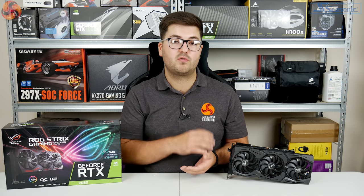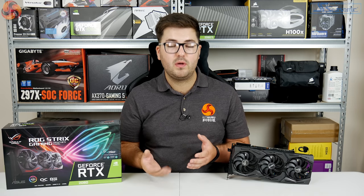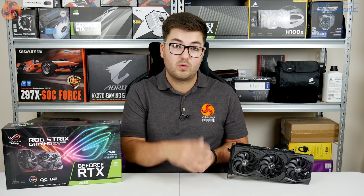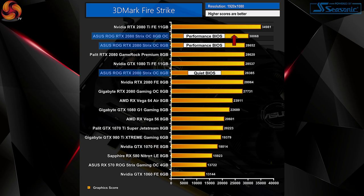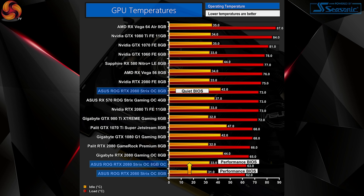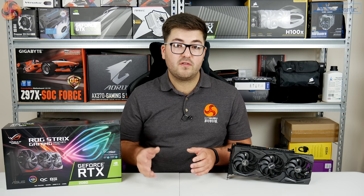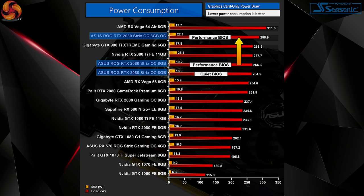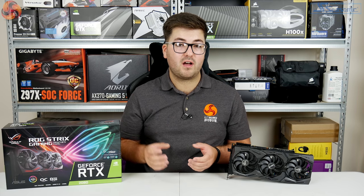I was actually really impressed with what the Strix card could handle overclocking. We tested with the BIOS set to performance mode so thermals wouldn't be an issue. We were able to add an extra 110MHz to the GPU core — which was already running at 1890MHz — and also add 700MHz to the GDDR6 memory. This saw us break past 30,000 points in 3DMark Firestrike and gain an extra 3fps when playing Far Cry 5 at 4K. Temperatures only rose one degree while overclocked, and the average sustained clock speed hit almost 2.1GHz — running just over 2,070MHz. Power draw jumped up an extra 22W, meaning the Strix was drawing almost 300W while overclocked.